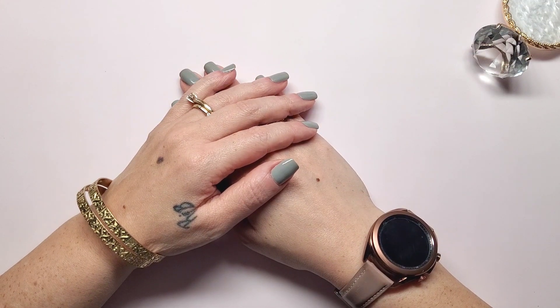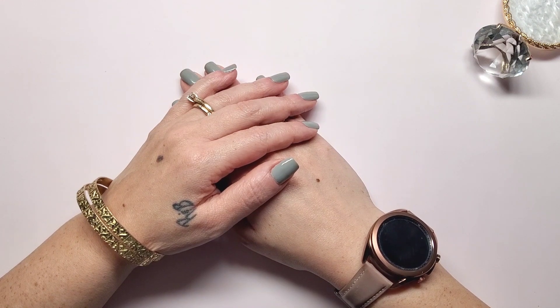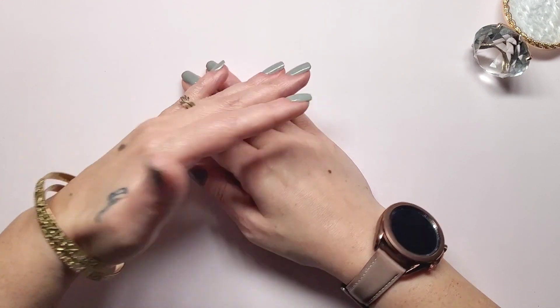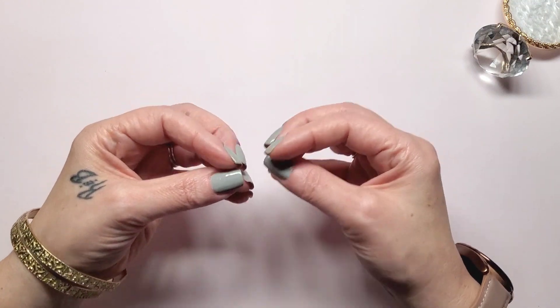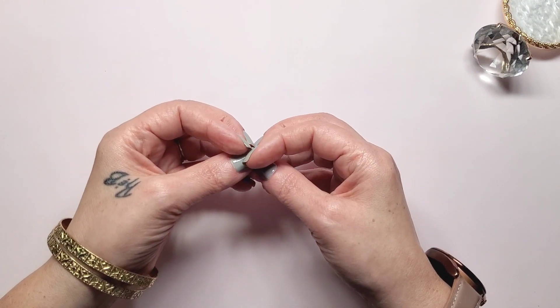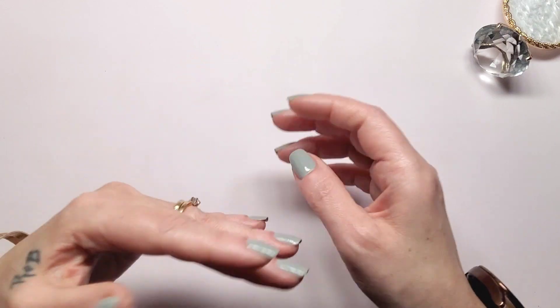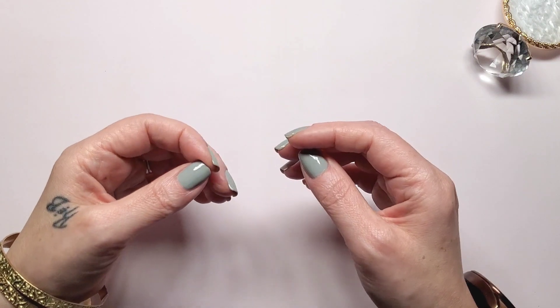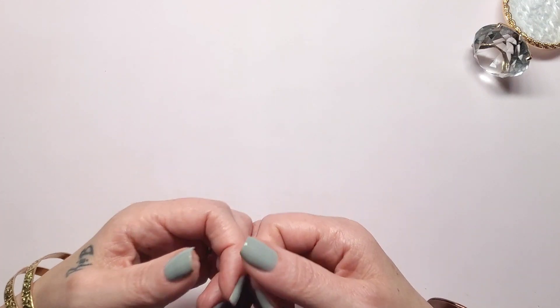What's up YouTube, Natural Nails Renee here! Long time no video - I know it's been a minute. Between the holidays, life, and the fact that I picked up another hobby, which is cupcake baking, I just have been lacking on my nail videos. But I'm back!